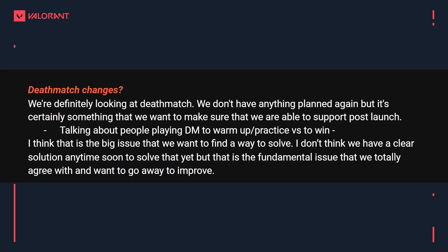Deathmatch changes are another thing people are asking about. The devs say they're looking at it but don't have anything planned yet. The core problem discussed is that some people want to use deathmatch to warm up, while others are playing to win and try-hard — which isn't great to warm up against. The devs say this is the fundamental issue they agree with and want to solve, whether as a separate queue or an FFA warm-up mode with no timer and no scoreboard, similar to Counter-Strike.